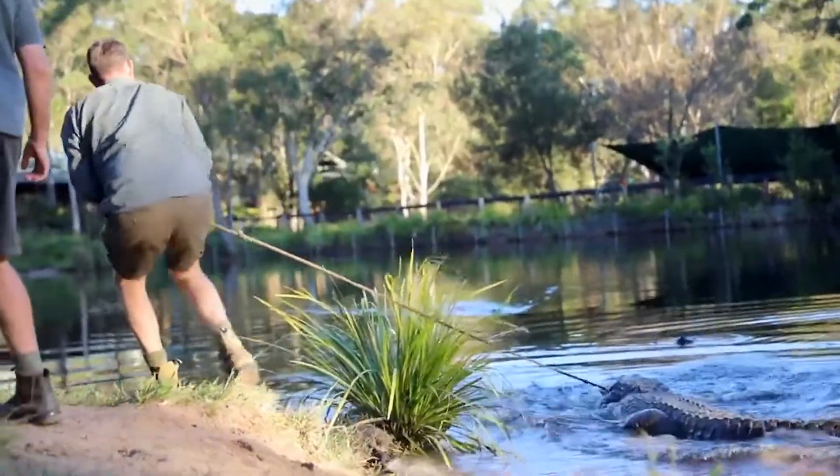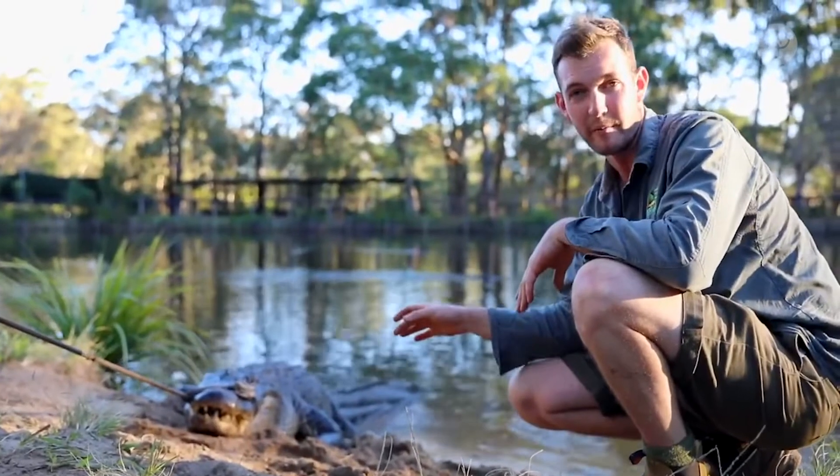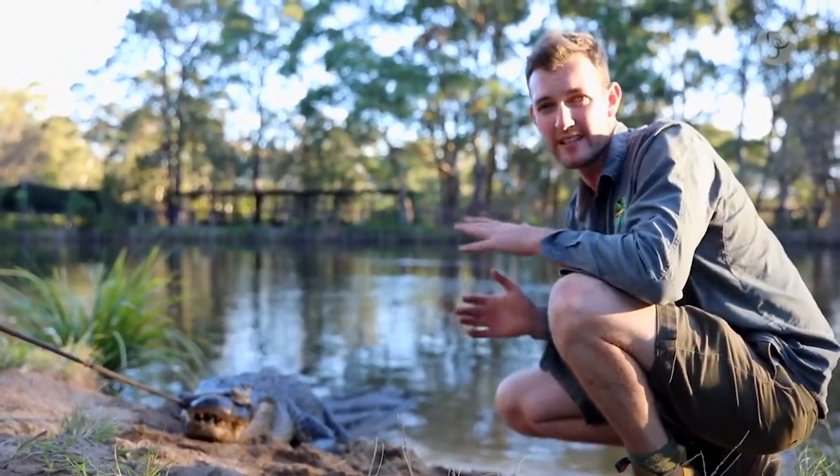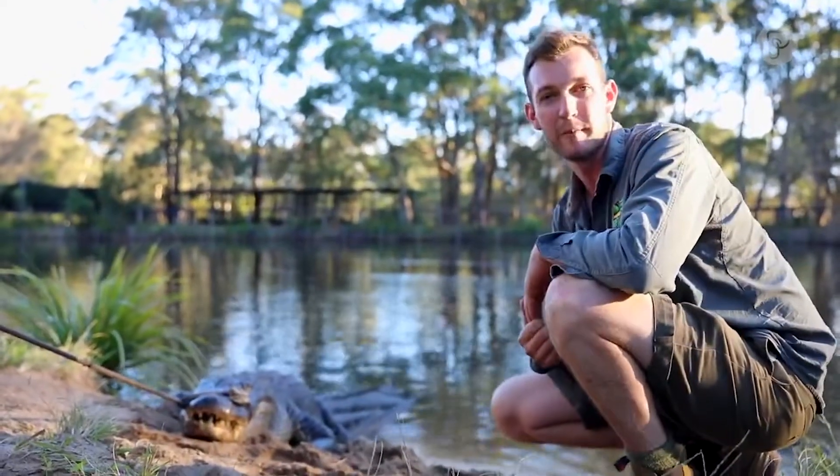This next male is not the largest male in the lagoon, but he's certainly known for throwing his weight around a bit. He's being really stubborn and he's really heavy — he's dug his back feet in. He's not moving, so I'm going to have to get in there behind him and give him a little push up the bank.